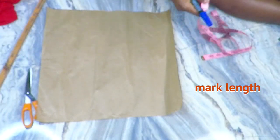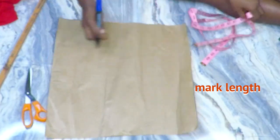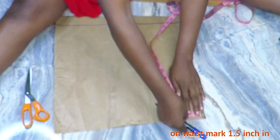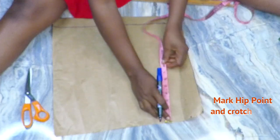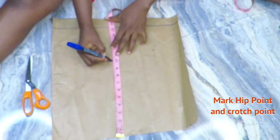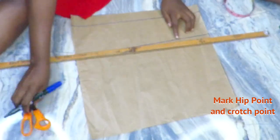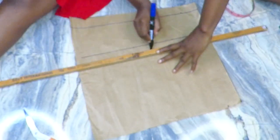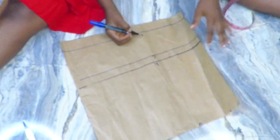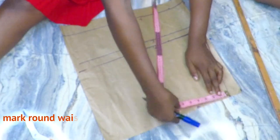Now making the shorts — I'll create a pattern first and mark the length of my shorts on the pattern paper. I created this pattern now specifically for this video. Once I've marked the length, I go in by one and a half inches on the waist part at the top of the pattern, then mark my hip point and my crotch points. I extend the line horizontally — this is the waist, this is the hip, this is the crotch, and this is the length. Then I connect the 1.5 inch waist measurement to the hip line before dividing my round waist by four and marking that on the waistline.